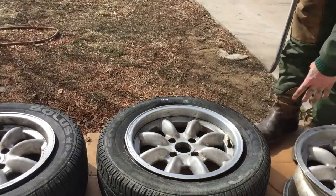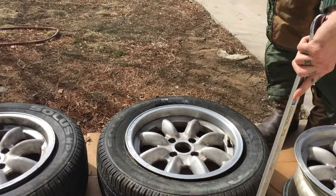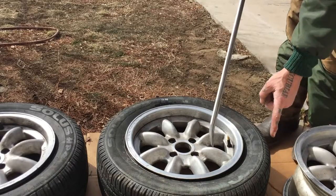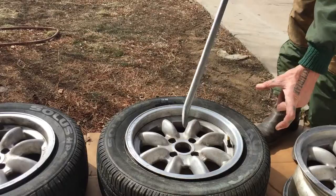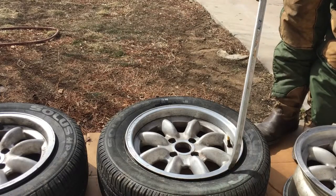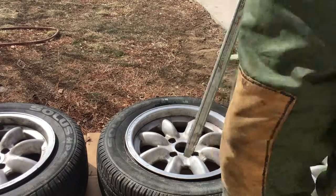There you go. Now you can put a ratchet strap around the center of the tire, and wherever the buckle is, on the opposite side, put a piece of 2x4 or even a 4x4 post. I don't know why, it helps. Ratchet strap it until the bead almost seats, and then you can air them up.